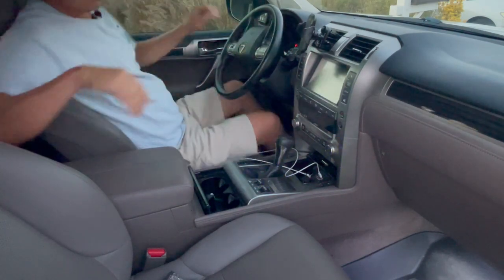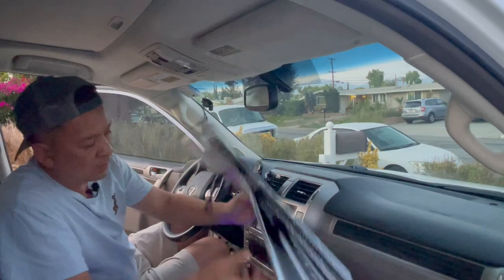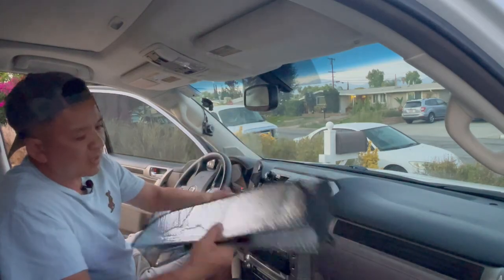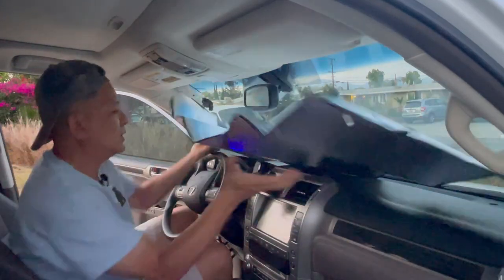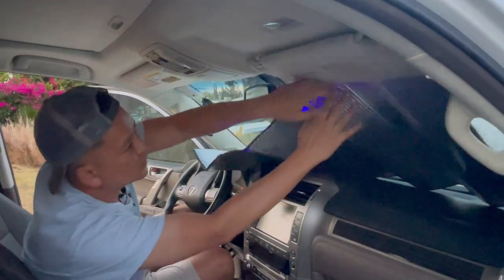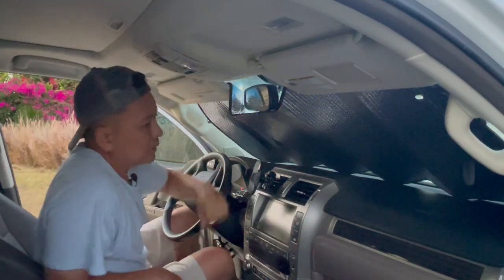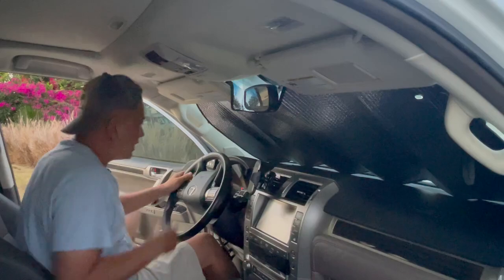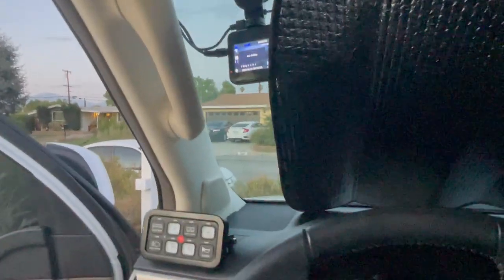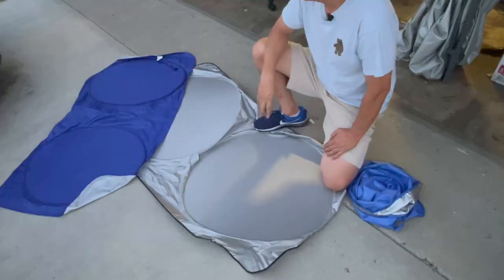I grabbed another foldable cardboard sunshade in a different size to show you exactly how it installs. We're still going to use the sun visors up here to hold it up. The problem with these is they do not block out 100% of the light. Come closer — you can see right here it's letting light in on the passenger side, and on the driver's side it's letting light in also.